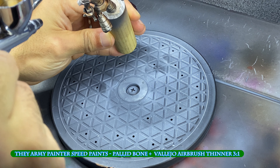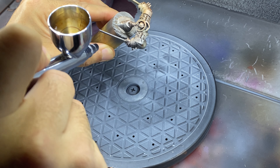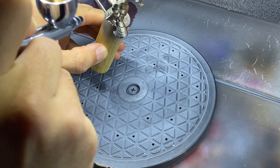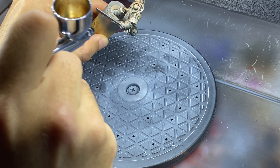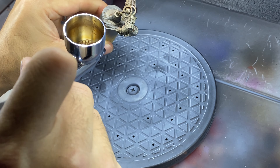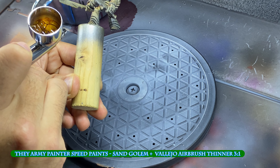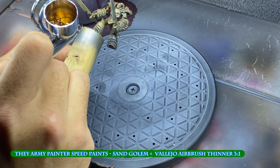I applied the lighter tan color from a zenithal position, this time only on the left side of the miniature. Finally, the darker tan is sprayed from an anti-zenithal position, and only on the miniature's left side.